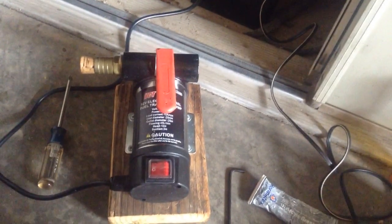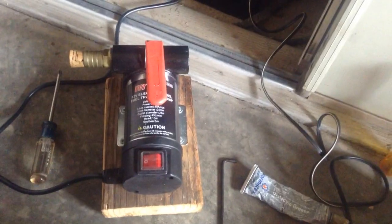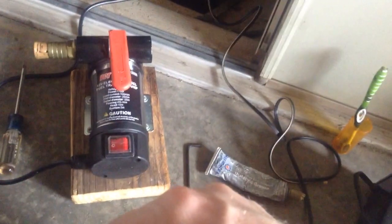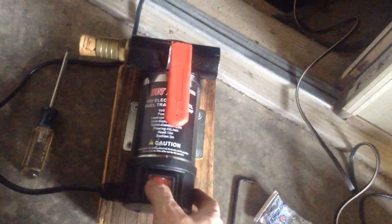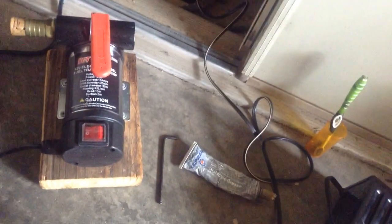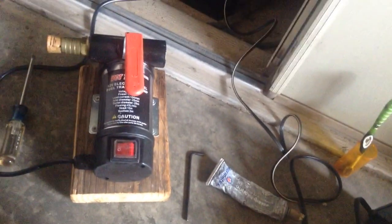It was working great and then it just quit for some reason. I couldn't figure out why — I didn't see any smoke. It got warm, just like any electric motor will, but there was no smoke or anything. I took it apart and didn't see much wrong with it. Put it back together and it started working again. So if you've got one of these, I guess they're pretty cheap, made in China, but it is fixable.